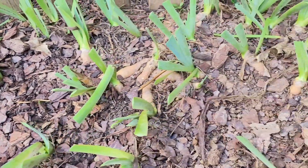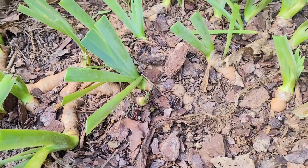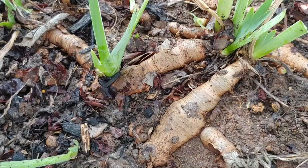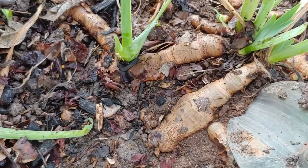Now you can see the crisscross pattern with some rhizomes very close together — they really need to be divided. Especially if the ground is a little compacted, they can also be affected by leaf borers if there's too much mulch on them. It's a good idea to divide them, and typically that's done every three to four years or so.